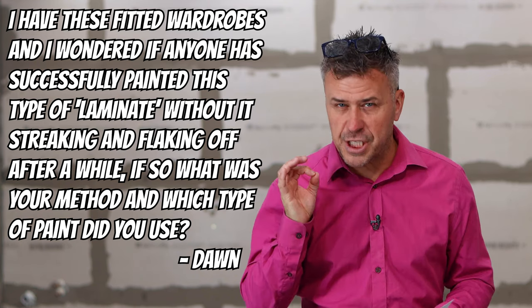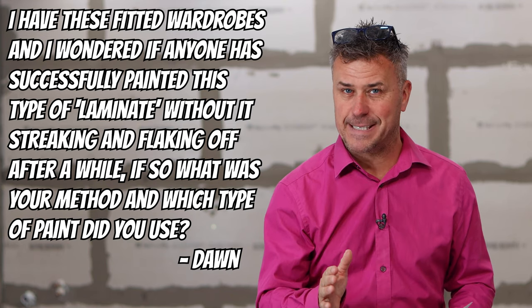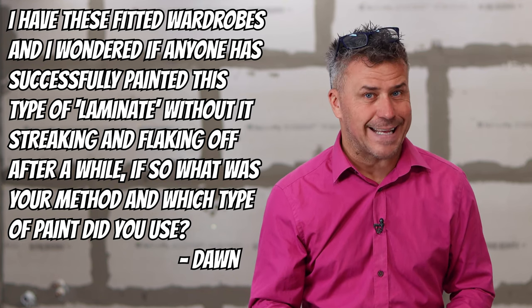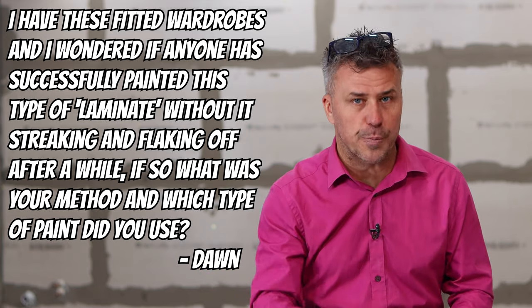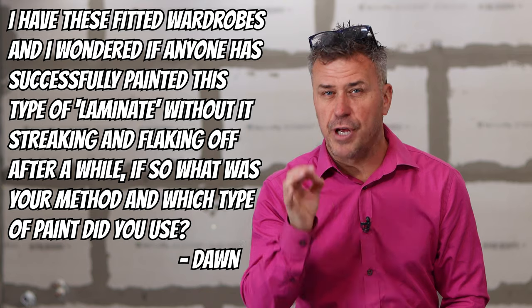Also Dawn, once it's completely cured and dried solid — which could take up to two to three weeks — you can add some finishing coat or tough coat on the top of it. Frenchic paints make it. It's a clear transparent liquid material. Pour it in, apply it with a brush, roller, or spray it. It will dry transparent and that'll give you a really good hard-wearing finish to that surface.